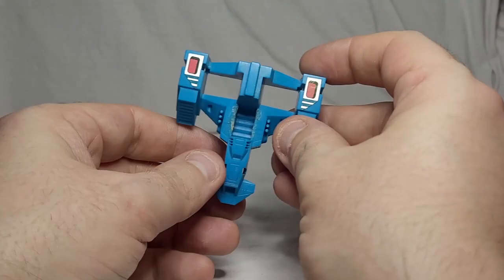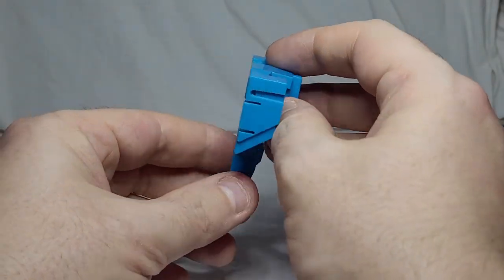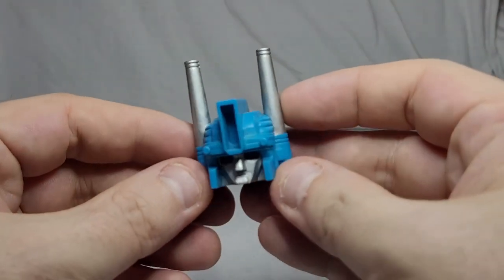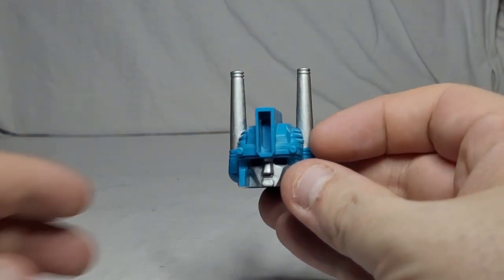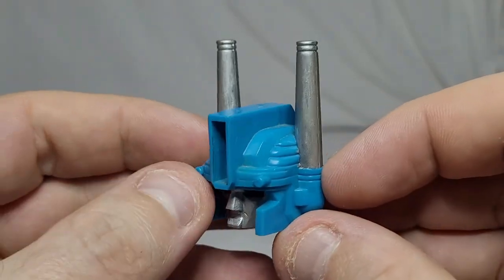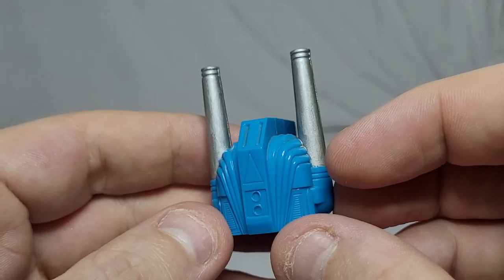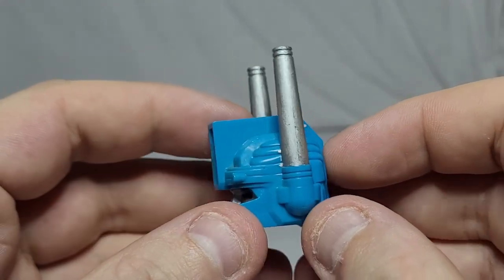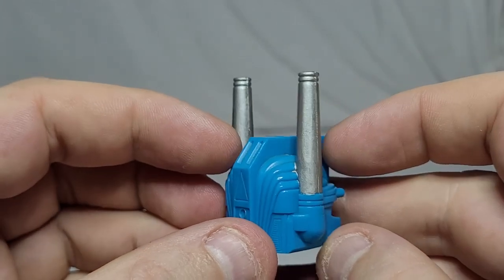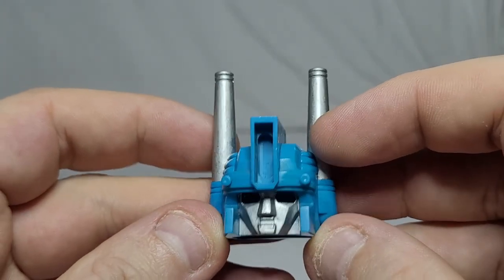One chest piece — sadly nowhere to store it in vehicle mode that I've found, maybe under the trailer. That will be for his massive robot mode. And finally, the large head for the robot mode. This was the all-blue version originally. I actually painstakingly painted this years and years ago. The G1 Prime also has silver paint on the face, but I didn't have anything to do with that — it got a little bit smudged. But all in all, this was one of my first custom jobs and a pretty, pretty good job. That's all the accessories he comes with.